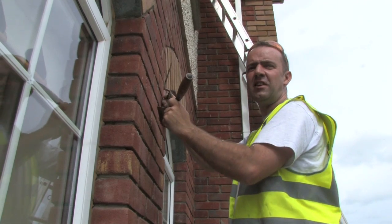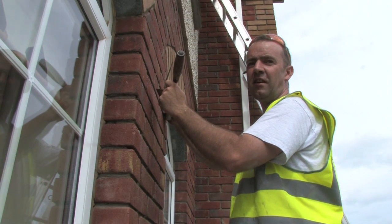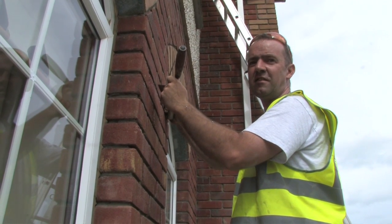With the installation of cavity wall and attic insulation, a saving of between 25 and 30% can be achieved on your energy bills. Job done! Snuggers and Bug!